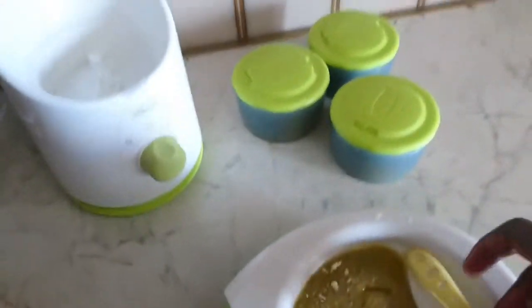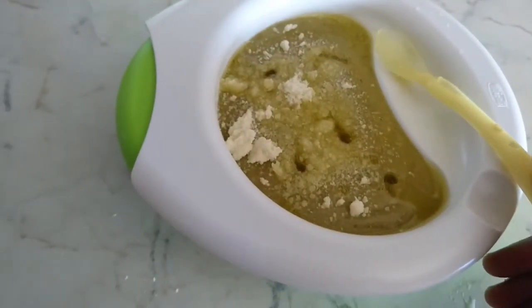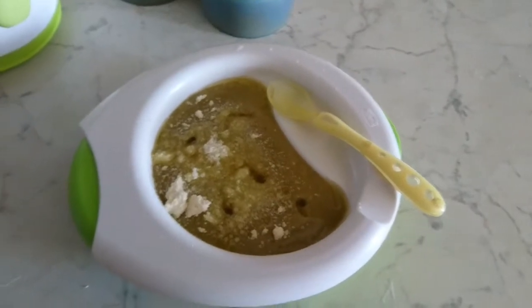So it's ready, it looks yummy! Yeah, so this is it. Thank you so much for watching. What do you think about this baby food? It's very healthy. Do you have other tips, or what do you normally give to your baby?